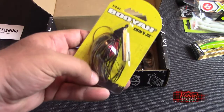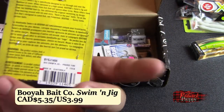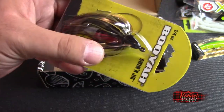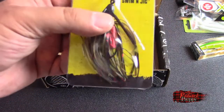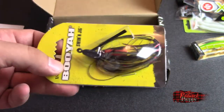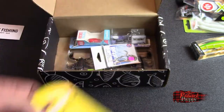We've got ourselves a Booyah swimming jig — prairie fire color. Everyone makes up their own colors. You've got yourself a jig with a skirt and some rattles too. Swimming jig — I like these. I actually do tend to use these a fair bit in my never-ending attempts to catch fish.